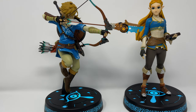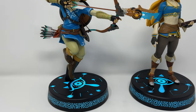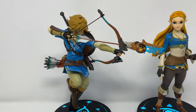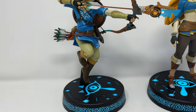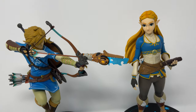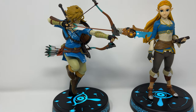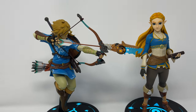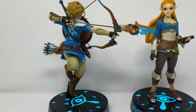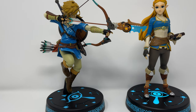So there you have it — Link and Zelda from First Four Figures Master Edition. They come as a set, but you can also buy them individually. For example, if you already have Link without the light-up feature and don't want to buy him again, you can buy Zelda separately on their website and at some retailers. The Master Edition with both together, I believe you can only order from their website. Remember to always collect what you like and not the hype — until next time, peace.